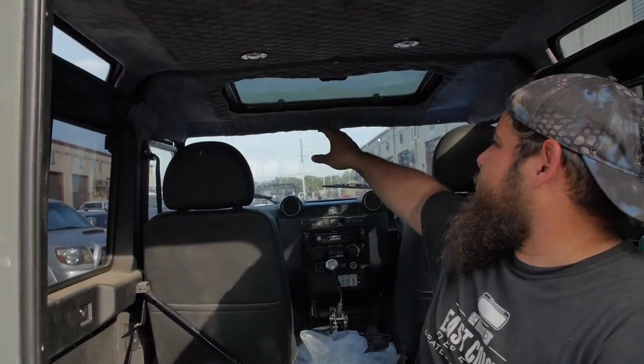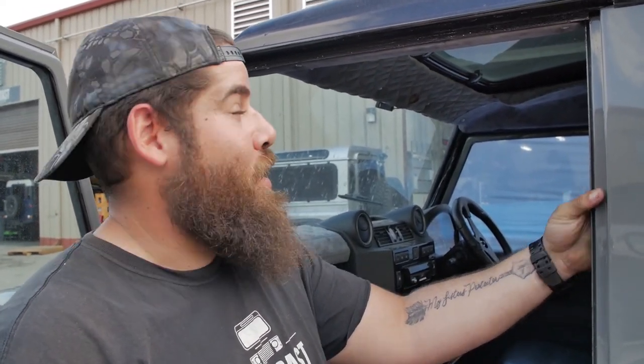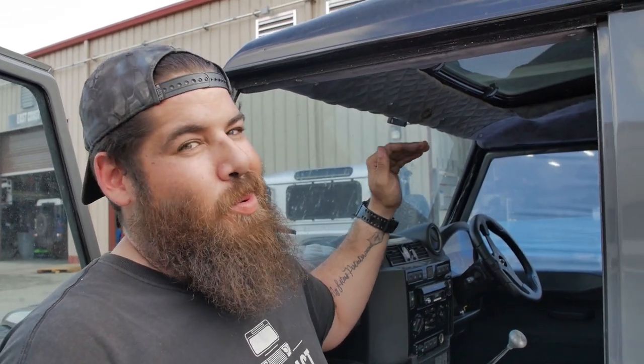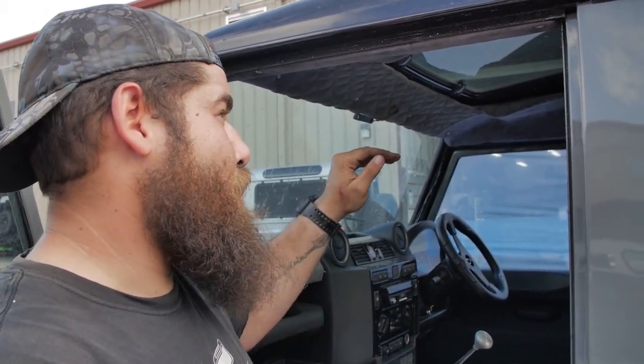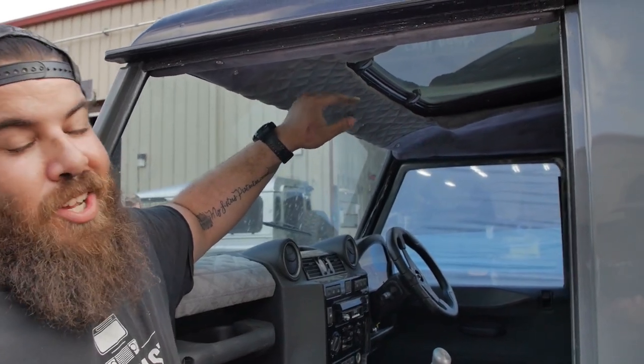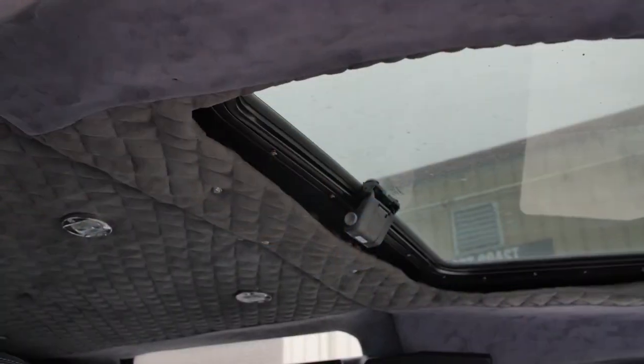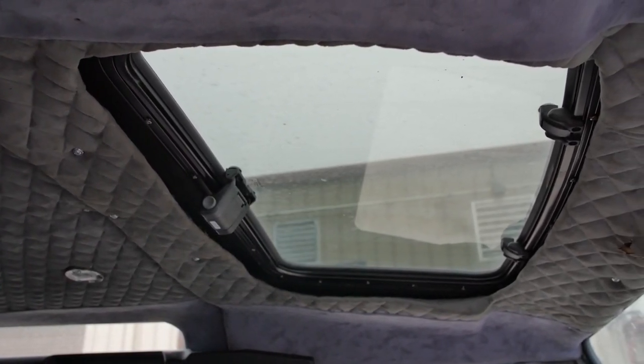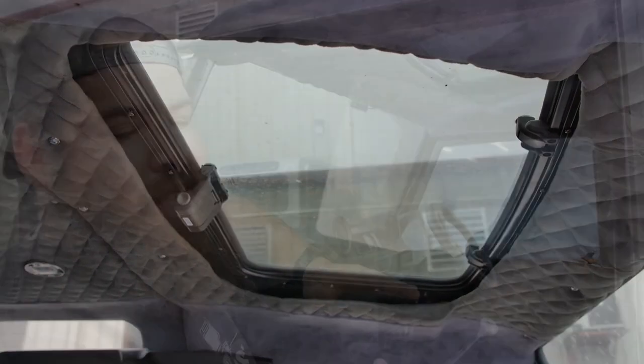This truck also has a sunroof installed. A lot of custom car building shops like to go with aftermarket parts. As you can see, this aftermarket sunroof is not stock or OEM certified for this roof — it fits horribly and it's most likely going to leak. The headliner is also aftermarket; there are gaps where you can pretty much see the roof from underneath the headliner. When we do it, we custom fit everything — from the sunroof to the headliner — to an OEM standard, so it looks like it literally came off the line.